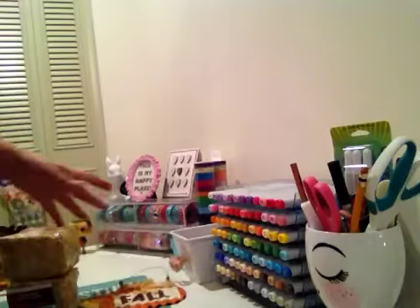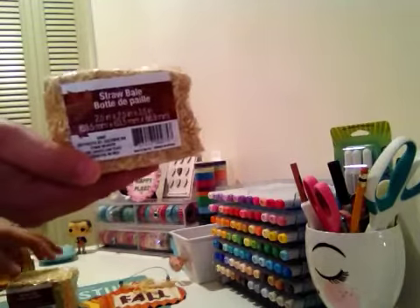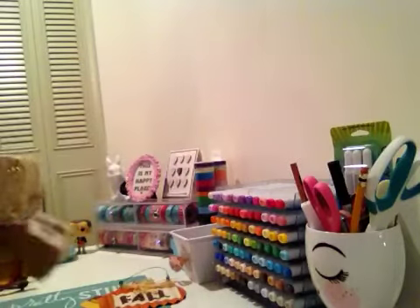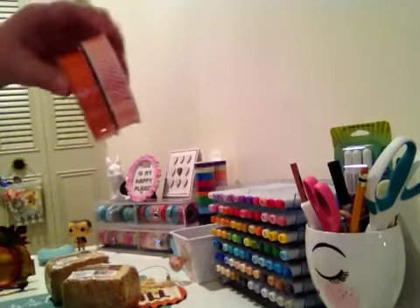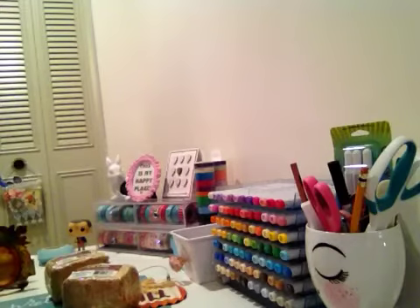I got some of these little straw bales — little hay bales — so adorable. I got two of those. I love Dollar Tree's ribbon, so I got a couple of those, but I have so much of this stuff it's not even funny. I don't know when I'll ever use it all, but I bought some more.